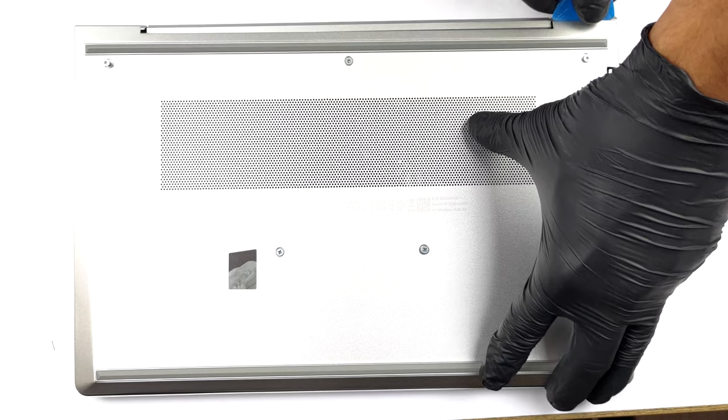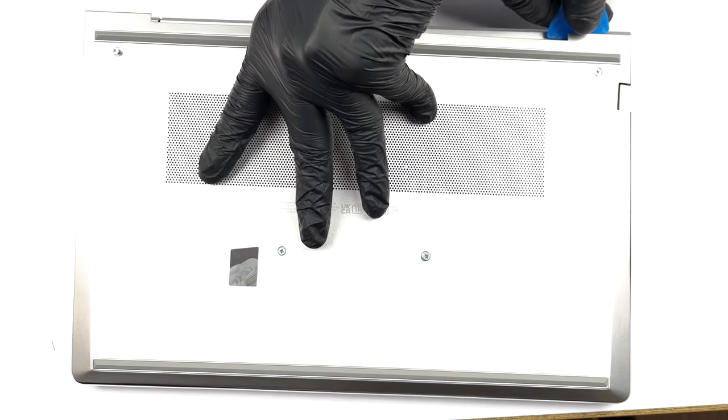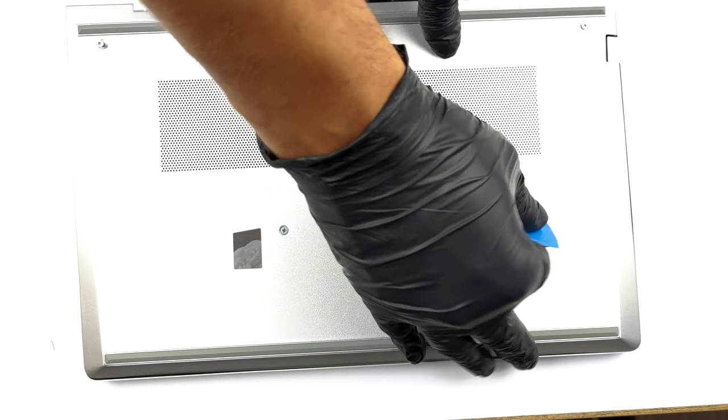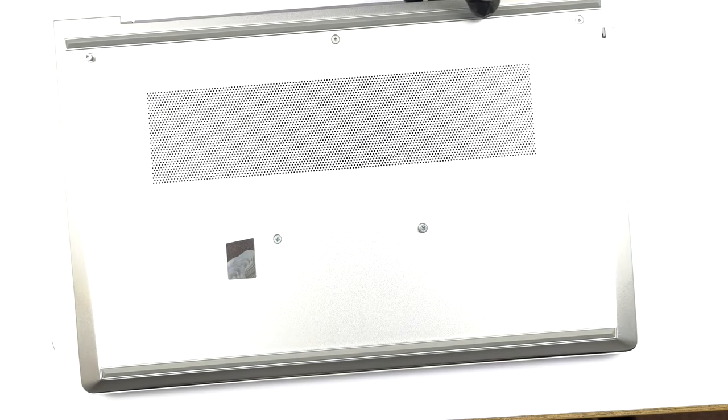You need to undo only 5 captive Torx head screws to access this notebook's internals. Then, pry the bottom panel with a plastic tool. It's best to start from the back.